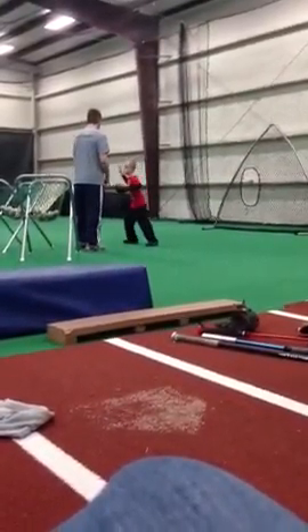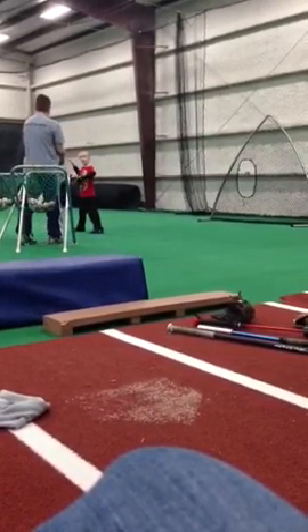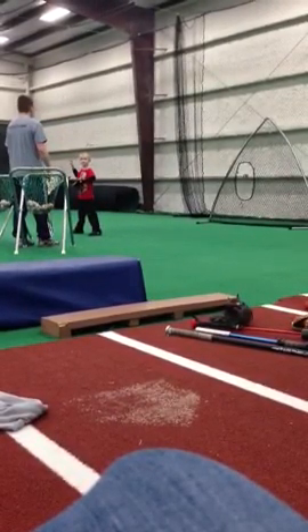Okay, back up. I'm just going to drop the ball on the ground. Okay, I want you to pick it up. Right foot, left foot, throw.